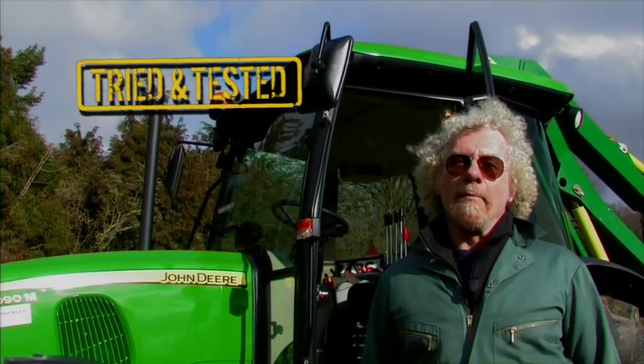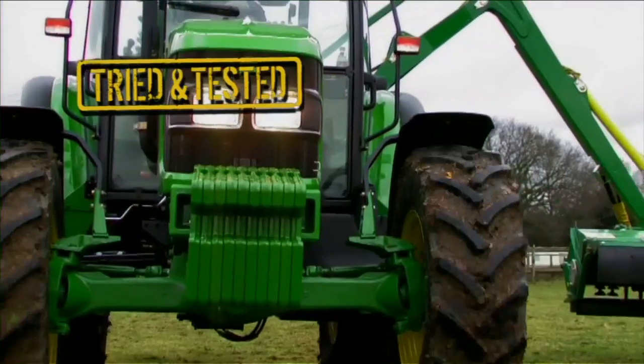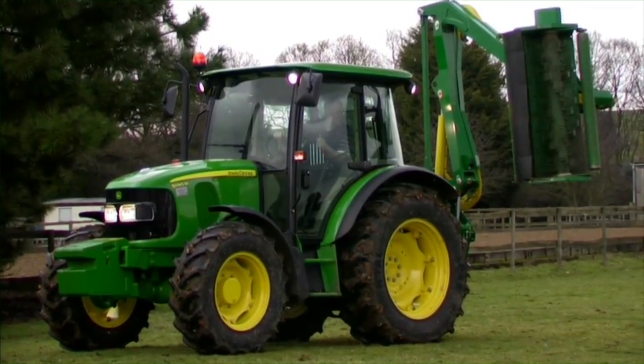Welcome to Tried and Tested, I'm Malcolm Bates and we're going to put a whole range of equipment through its paces and see how well it performs. We're here with Mark from Buckles, the John Deere dealer, and we're looking at the John Deere tractor with a spearhead flail mower.